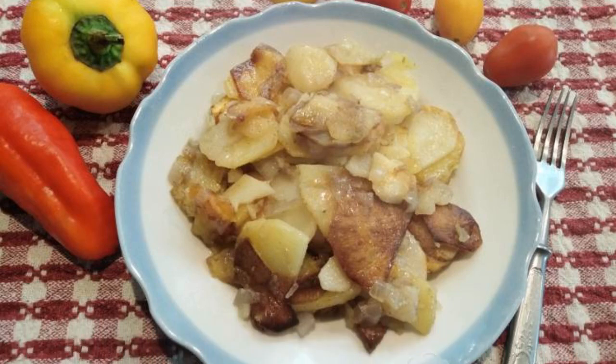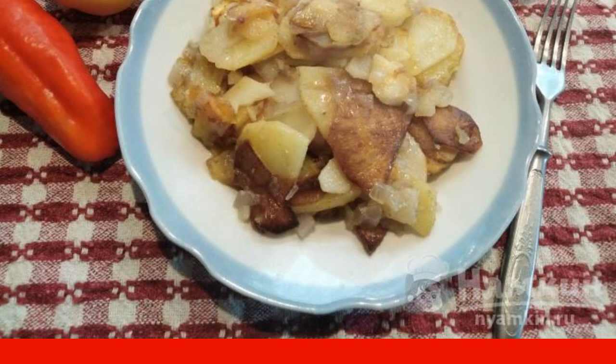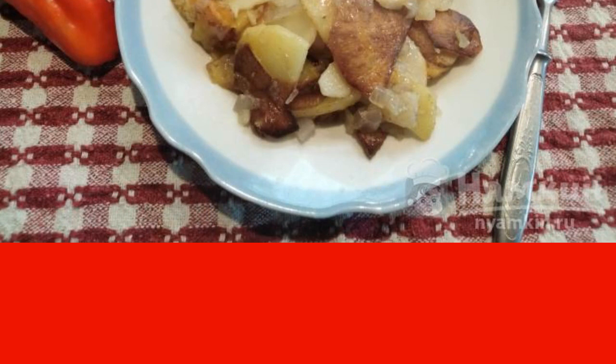Fried potatoes with onions are loved by absolutely everyone, without exception. But each housewife prepares this dish in her own way. I suggest cooking potatoes with a ruddy and appetizing crust and without unnecessary spices. You can serve it with meat, fish, and vegetables.